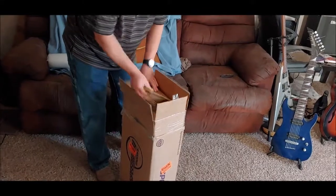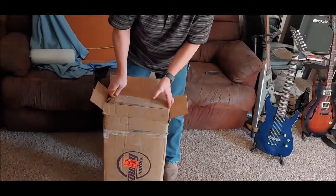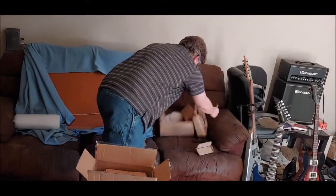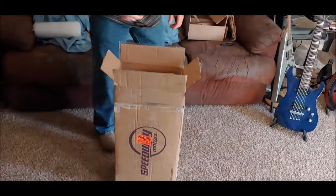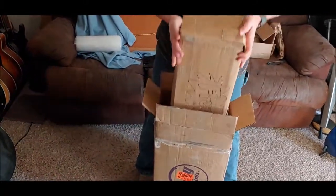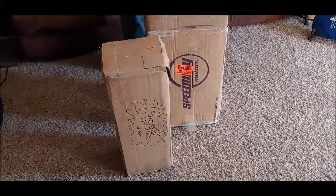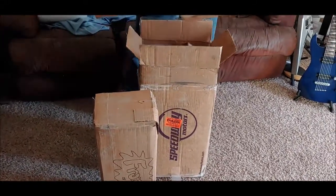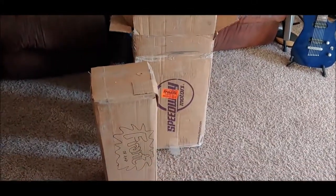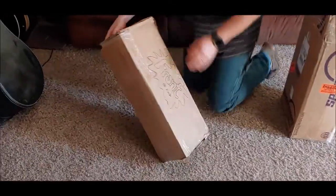He really packed this thing up. We've got a cardboard cap over the end of it. It's a box within a box within a box. Uncle Doug knows how to pack things, that's for sure.